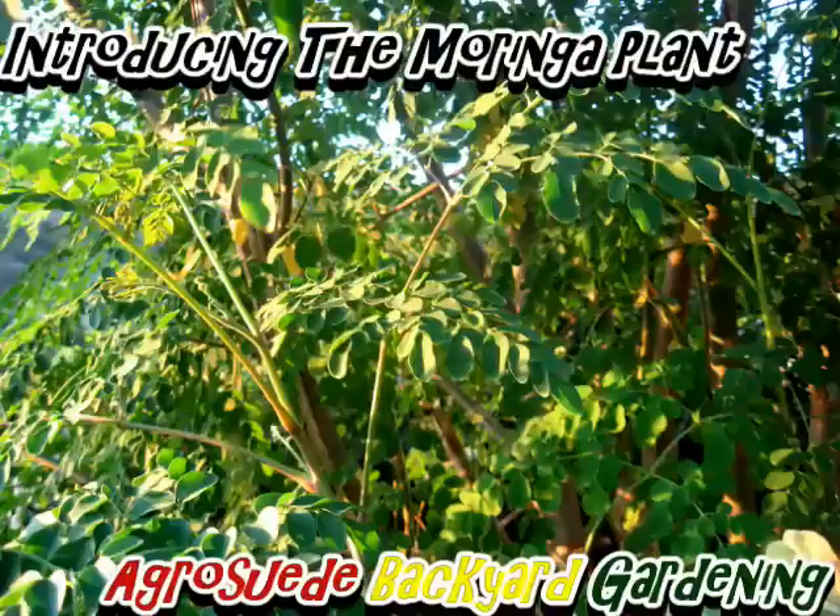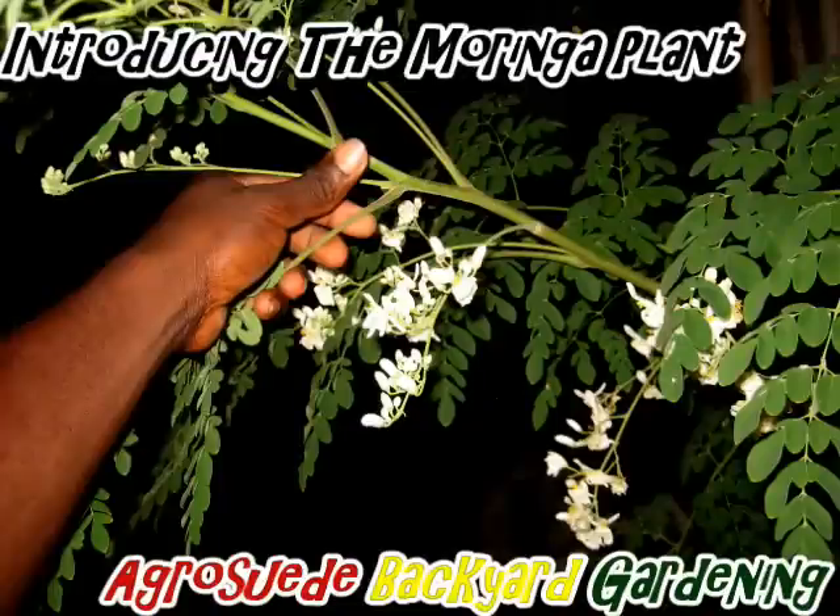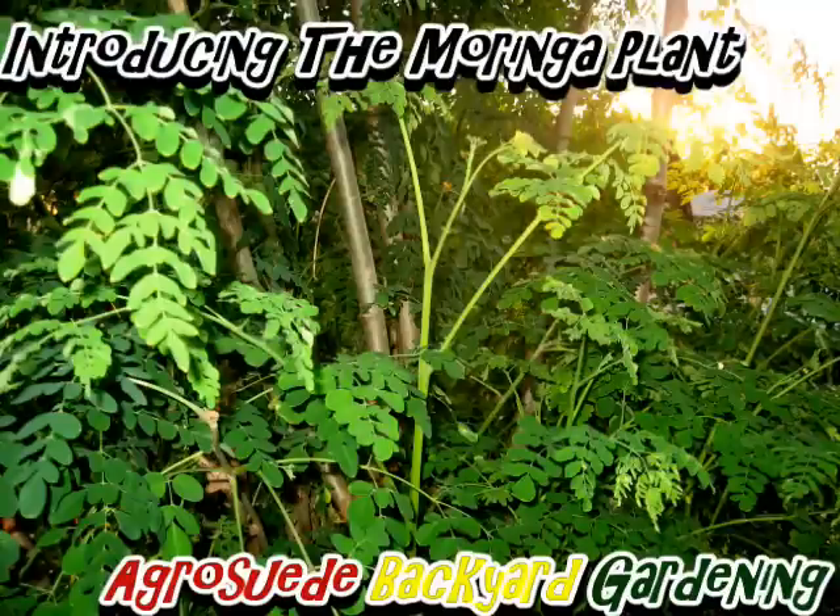The Moringa leaf also has 3 times more vitamin E than spinach and 3 times more iron than an almond. The Moringa seed can be used for the purpose of biofuels — 30 to 40% of the seed contains oil. Just like corn, the oil from the Moringa seed can be extracted and used for biofuels.